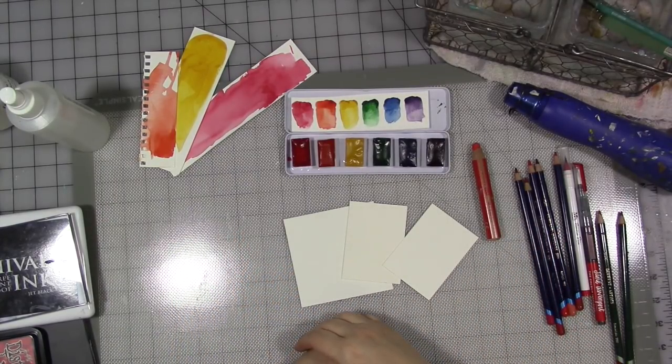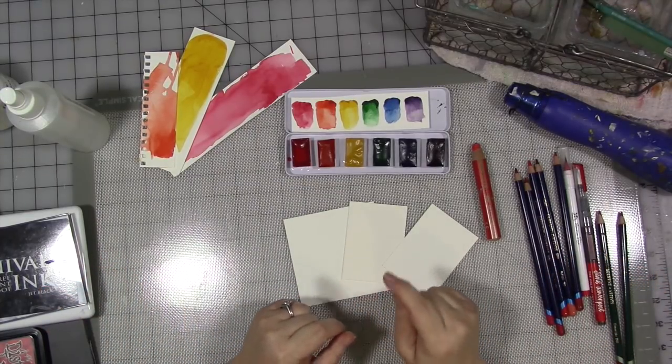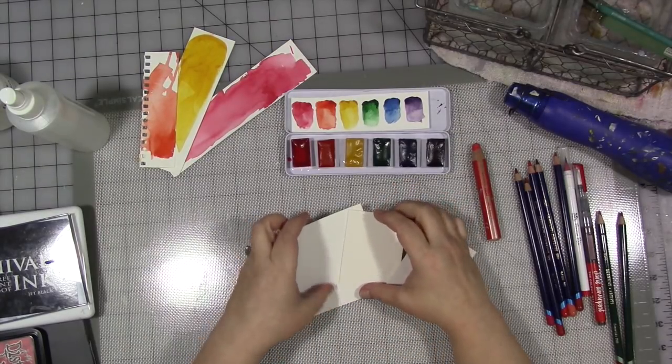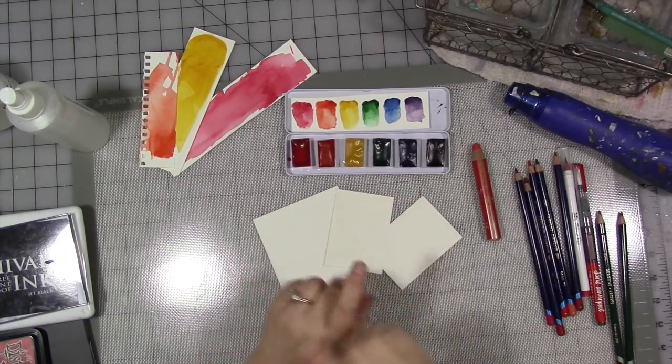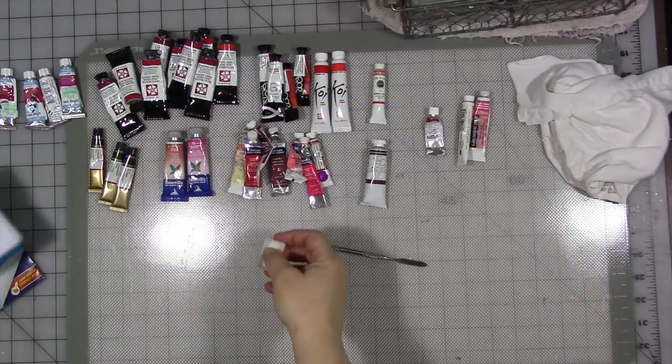This month for February, our topic for the month is color. This week, the prompt is red. I did something wild and wacky and crazy, which I'm going to cut away right here to a few clips that you can see.